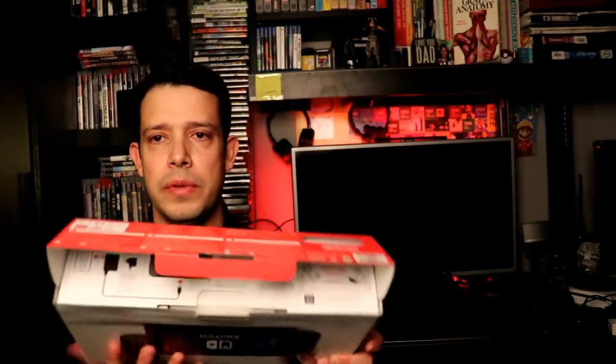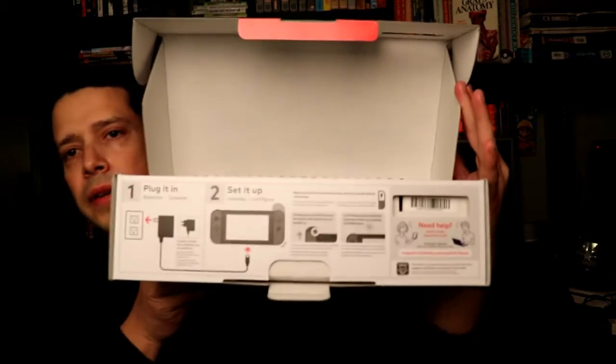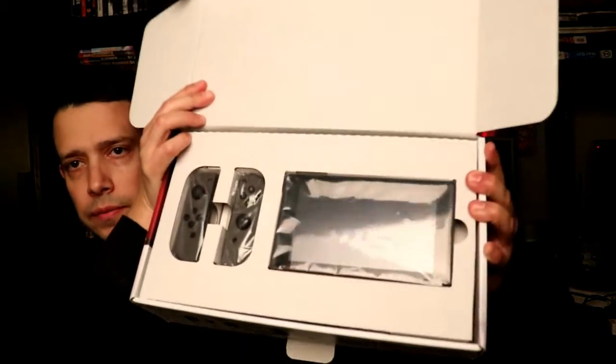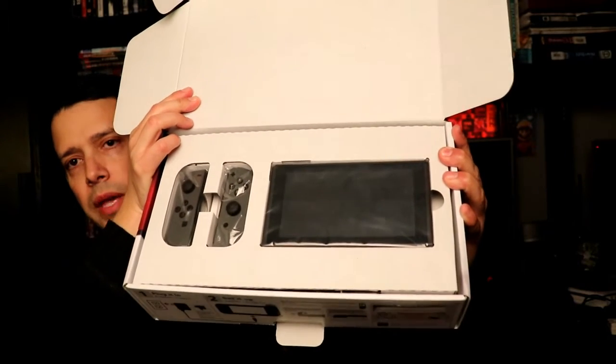Here we go. As you guys can see, as soon as you open the box you can see the instructions — fairly simple, basic instructions for what the system is. The great thing about this new system is that it's going to be a hybrid console. Basically, you're going to be able to play in three different modes: on the television like a normal system, then you have tabletop mode where you actually share the Joy-Cons with another person.